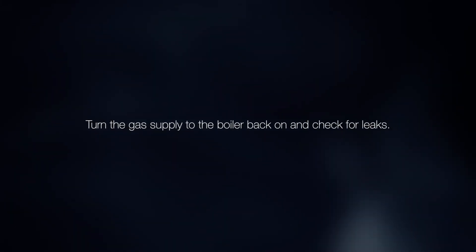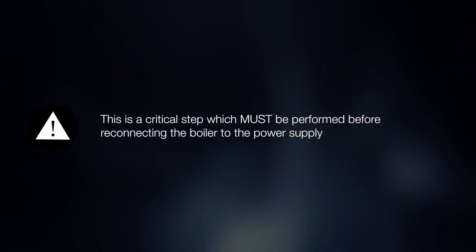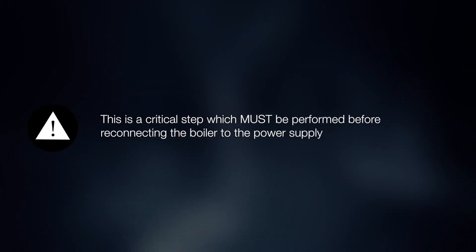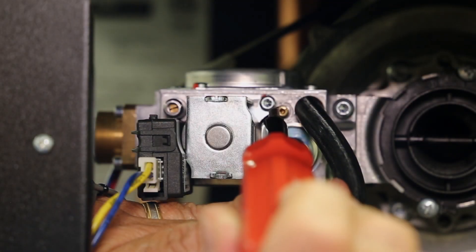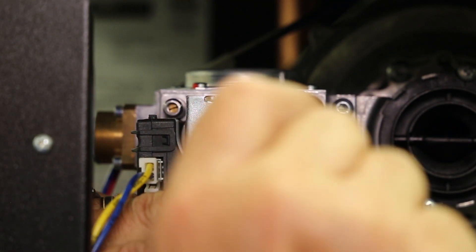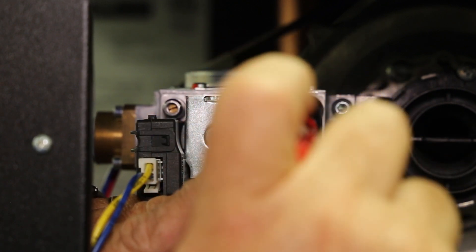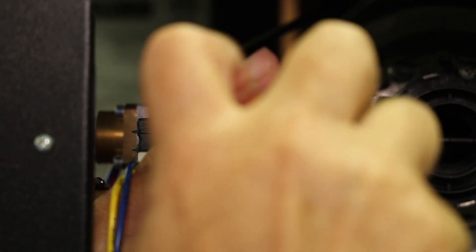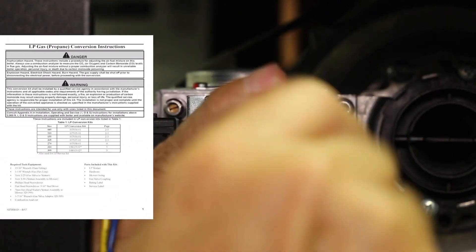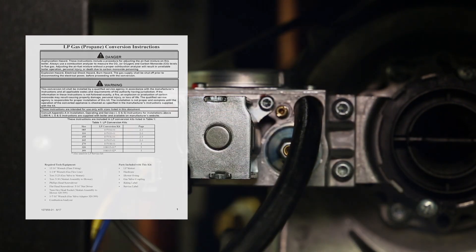Turn the gas supply to the boiler back on and check for leaks. This is a critical step which must be performed before reconnecting the boiler to the power supply. Before attempting to start the boiler, turn the throttle screw clockwise until it stops in the fully closed position — this should be several turns. Then turn the throttle screw counter-clockwise with the exact number of turns shown in the LP conversion kit instructions; the number of turns will depend on the boiler size.